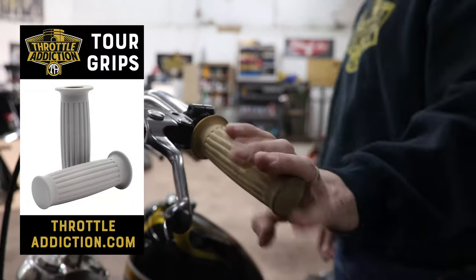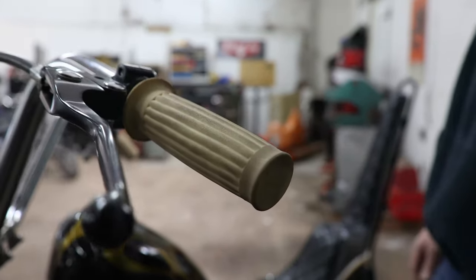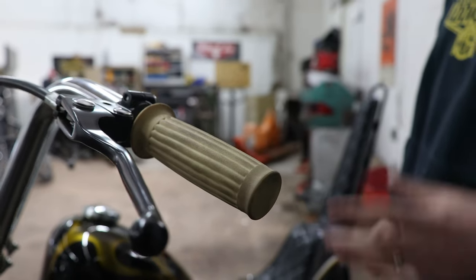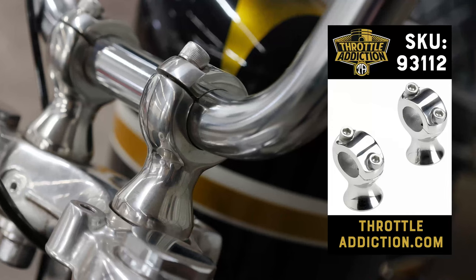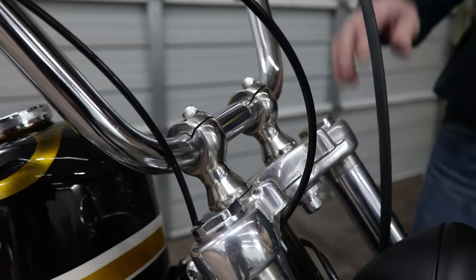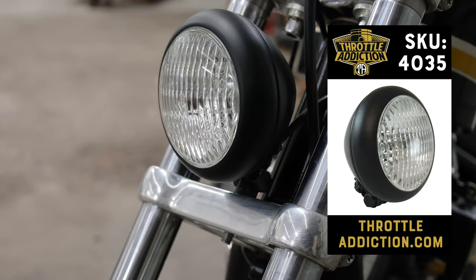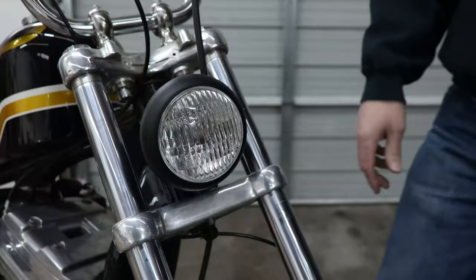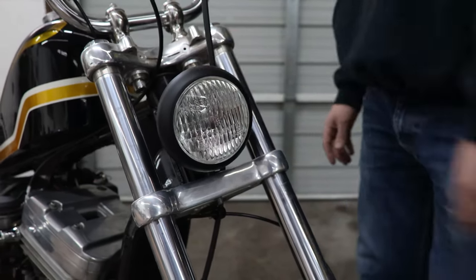Down to the grips — these are starting to get a little dirty, but we've got the Throttle Addiction Touring grips on here. These come in multiple different colors, but we went with the ivory. The risers are just Built Well slimline risers — a pretty standard, awesome part that's been out there for a while. This is a Throttle Addiction bezel headlight, comes in chrome or black — we went with the black. It has a high-low beam and a nice little four-and-a-half-inch lens, so it's real small and tight.